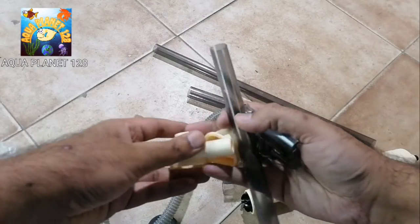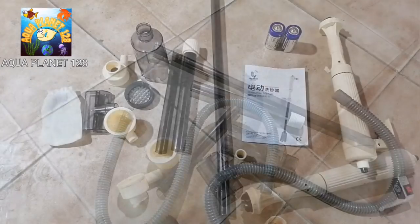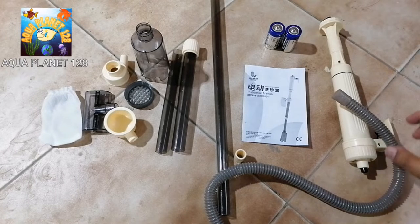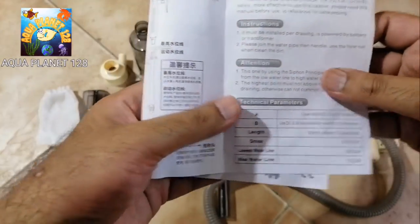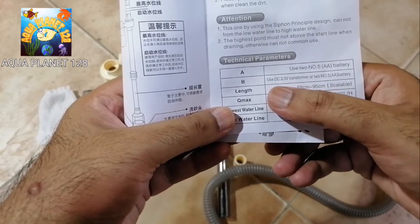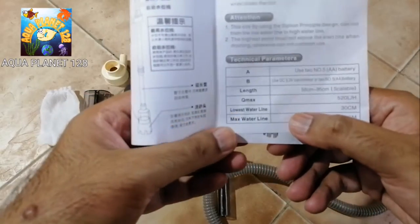Here is the rest of the assembly, and we see what we have inside - these are some extension nozzles and other parts. We will follow the manual and assemble it. Here we have got the instruction manual - it is written in Chinese and here is the English. First we check the technical parameters: we need two AA batteries, voltage is 3.3 volts DC.